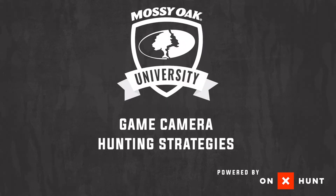Hey guys, it's Jeff from Aussie Oak. Today we're going to talk about game camera hunting strategies using the OnX Hunt app.